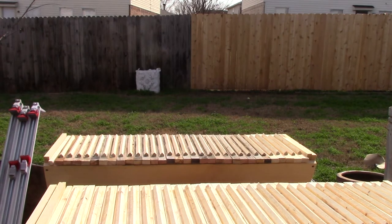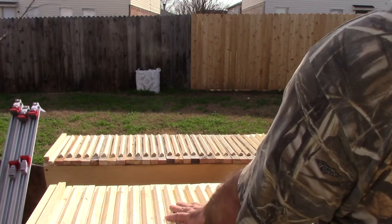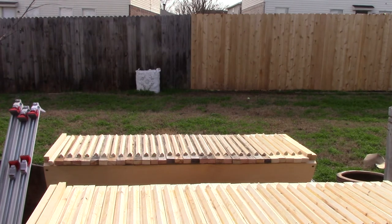We have two top bar hives — I've cut all the top bars and put cleats on all the top bars. They're currently sitting upside down so that the glue can dry on those cleats before I turn them over and put them into the hive itself. The only thing really left to do is to build a stand for these and drill some entry holes for the bees. I'll be building a stand in the next video and getting these into a good stand that'll hold them up.